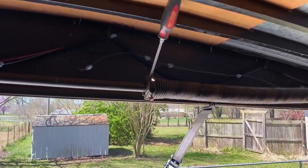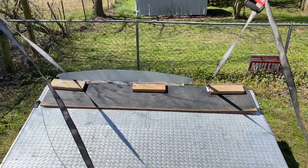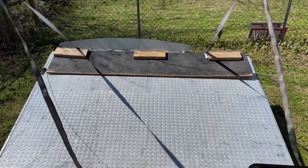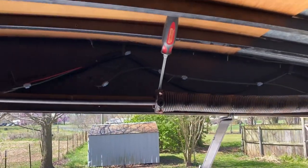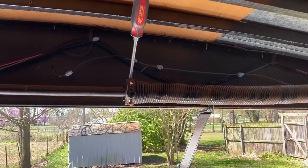Hi, this is Dale and I'm gonna show you a quick fix I did. The tension on my ramp door for my cargo trailer just wasn't enough — I had to do the initial lifting on it. There are ways to do this: you can do it the right way or you can do it my way.